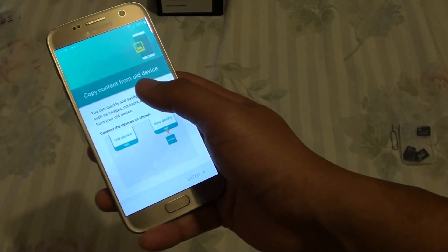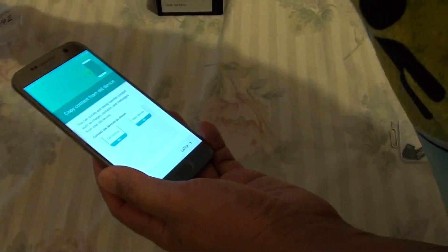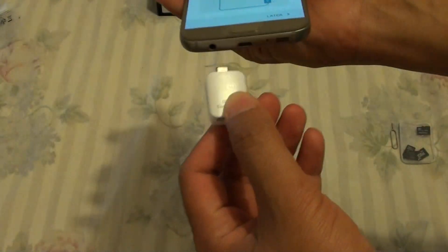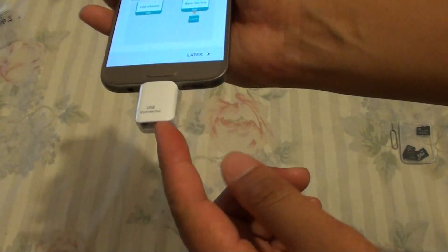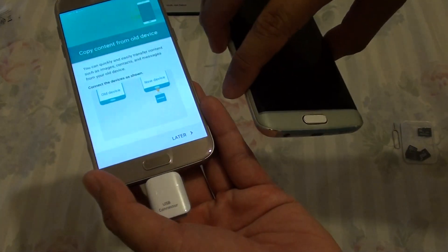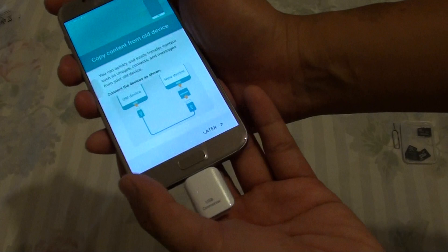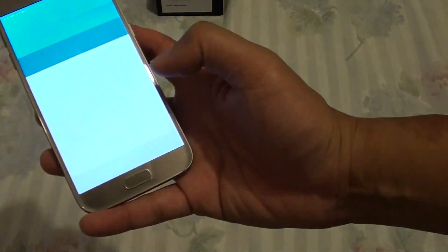Now it says copy content from old device. You can use the Smart Switch adapter — if you want to use this adapter, simply plug it in at the bottom here, then using a USB cable plug it into your old phone. It will start to copy content from the old device to the new one. At this point I will simply skip and do that later. You will have the opportunity to go back and do it later, so just tap Later.